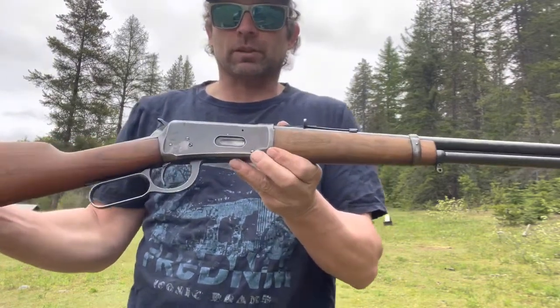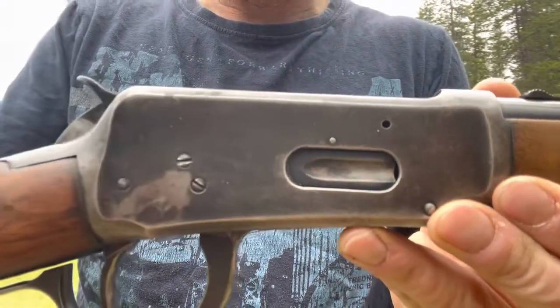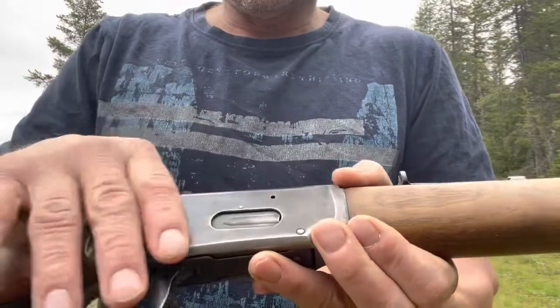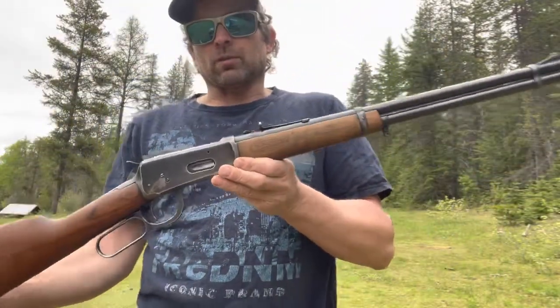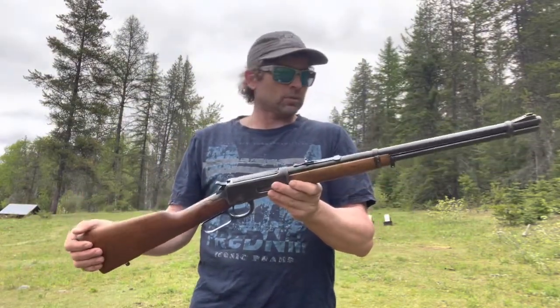It's a pre-64 — I'll show you how to tell. The screws right here are on an angle, and if they're straight up above each other it wouldn't be a pre-64. Of course it's got the forged look, and it's a little bit better quality. It hasn't really had much done to it other than just wear.